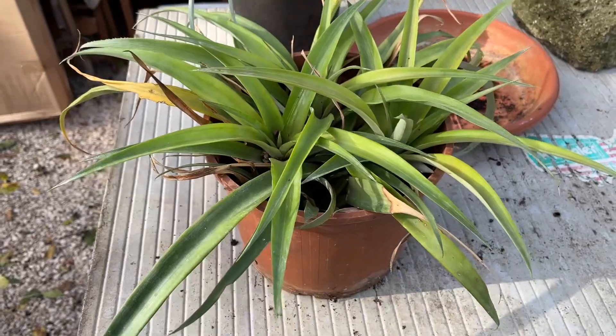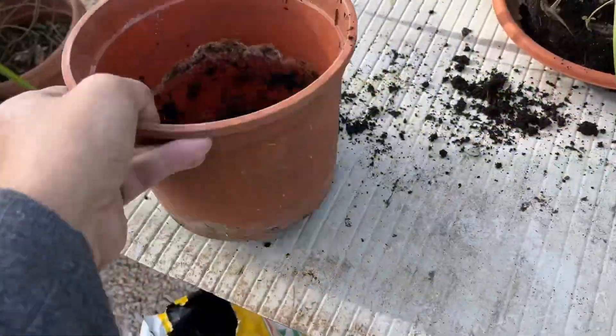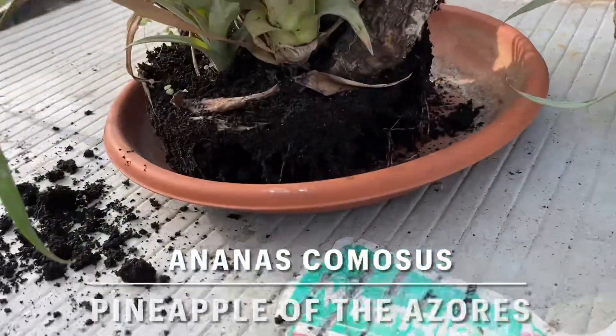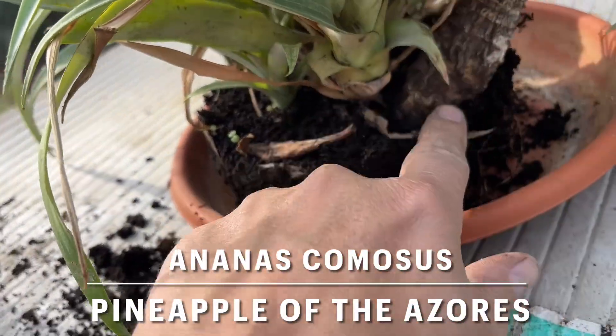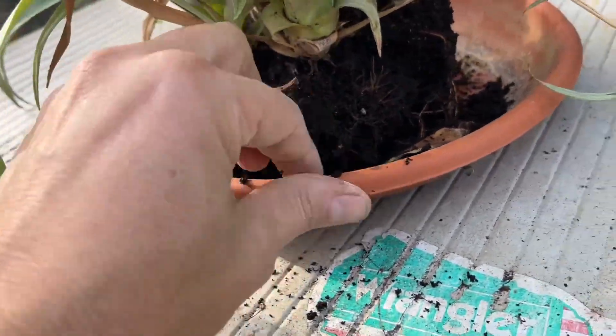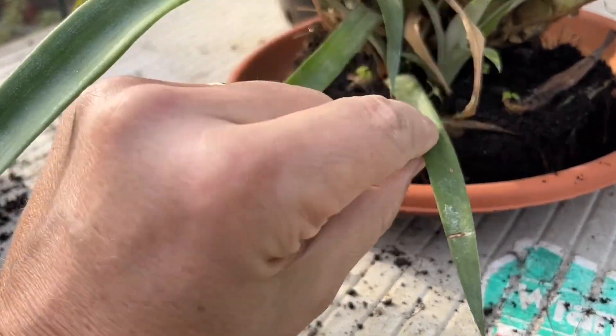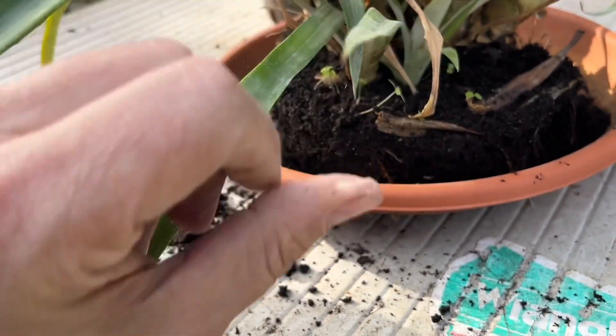It will stay in the house during the winter time — not too hot but not below 15 degrees, that's important. Okay, let's see if I can get it out. I lifted it just like this out of the pot. You can see this is the old stem where the young plants were growing — there were just three sprouts on one stem. Now there's another one, but this one I think has gone.